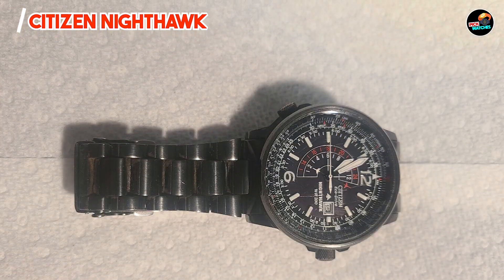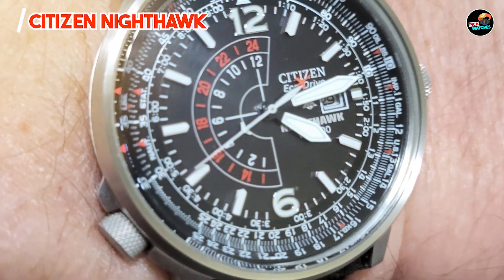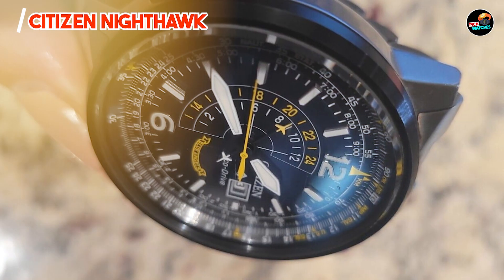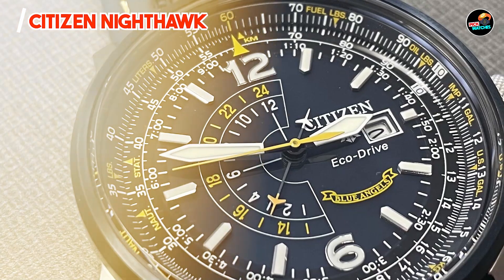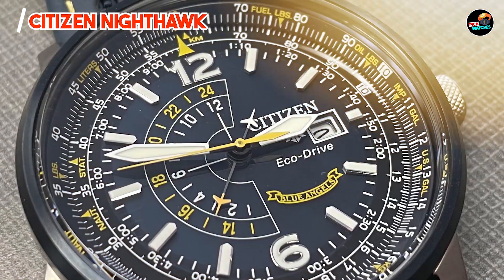Crafted from durable stainless steel and equipped with a scratch-resistant crystal, the Citizen Nighthawk withstands daily wear and maintains its appearance over time. It ensures accuracy and reliability in different environments, reflecting Citizen's commitment to quality craftsmanship and innovative technology.